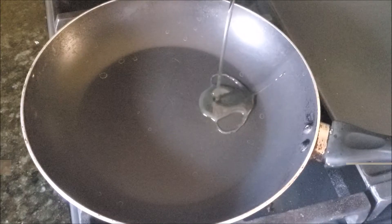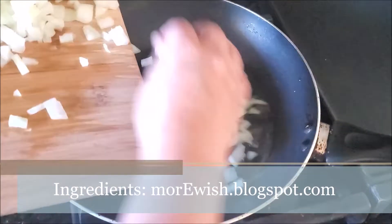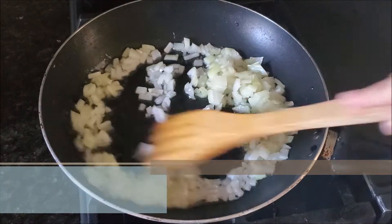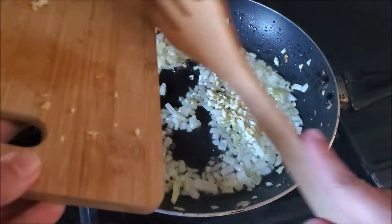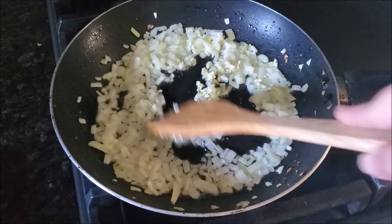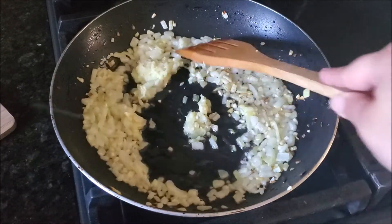Let's start our recipe bismillah. First, in the pan I'm heating up some oil and adding chopped onions. Start cooking onions until they just start to change color. Then I'm adding freshly minced garlic and ginger, and cooking until they get sautéed and the aroma starts to come out.